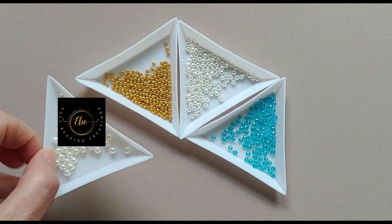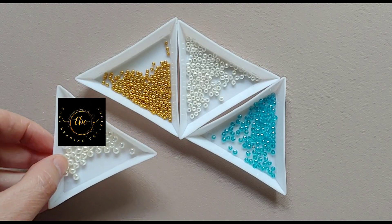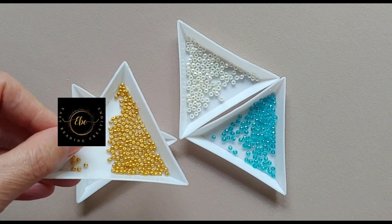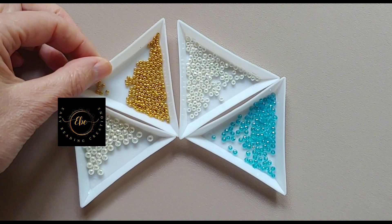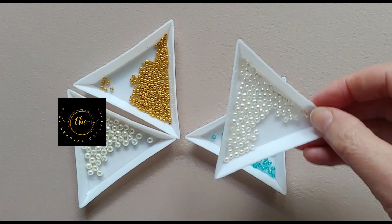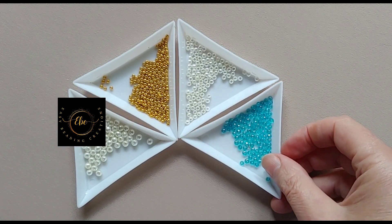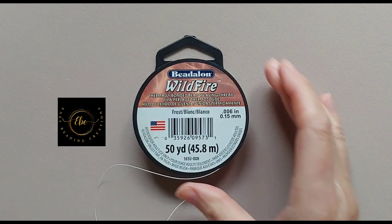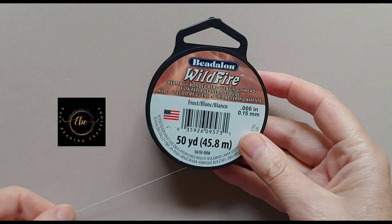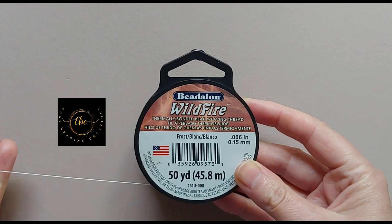To make the bracelet I used the following sizes of beads: 4mm white pearl beads, 11/0 golden seed beads, 3mm white pearl beads, and 3mm blue rondelle beads. I also used Fireline beading thread, 15mm thick. Please wax your thread to make it stronger and more durable, and to prevent tangling, fraying, and knotting of the thread.